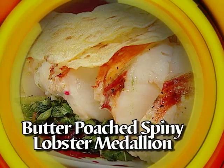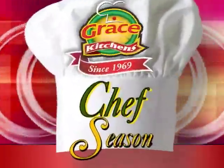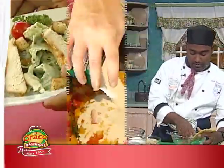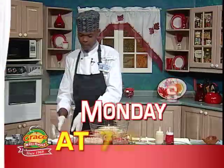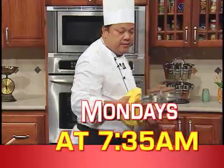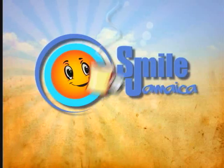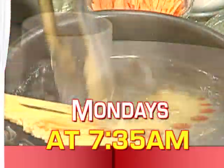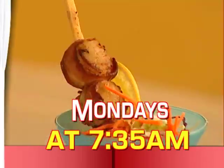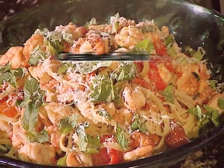This is Chef Season on Creative Cooking, and we hope you enjoyed today's show. Join us every Monday morning at 7:35 as we showcase the talents of some of our favorite chefs demonstrating some of their favorite dishes here on Smile Jamaica It's Morning Time. Chef Season continues next Monday morning on Creative Cooking — 7:35 on TVJ, with a repeat at 2:50pm every Sunday afternoon. Don't miss it.